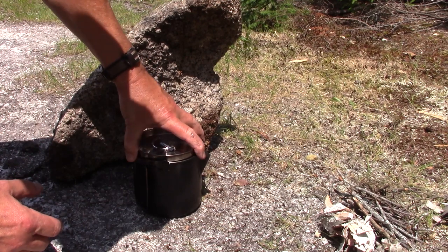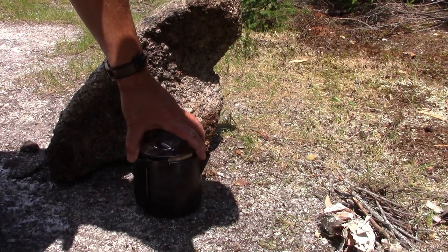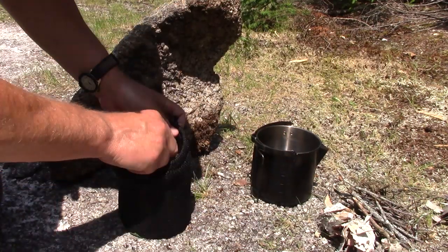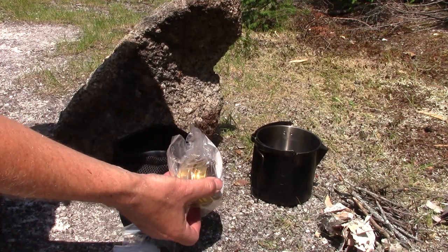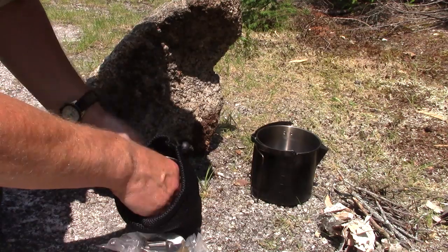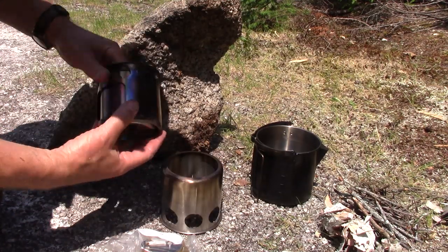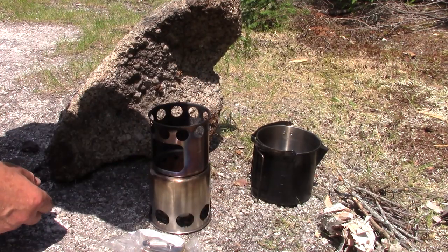Here is the stove packed up in the CamoWheel 1.2 liter pot. Let me take it out one more time and assemble it, because there's something I wanted to show you. What I didn't show you originally was that you can also store an alcohol stove down inside along with some alcohol. I have both in plastic bags. Now let me quickly put the stove together — and there it is, all ready to go.